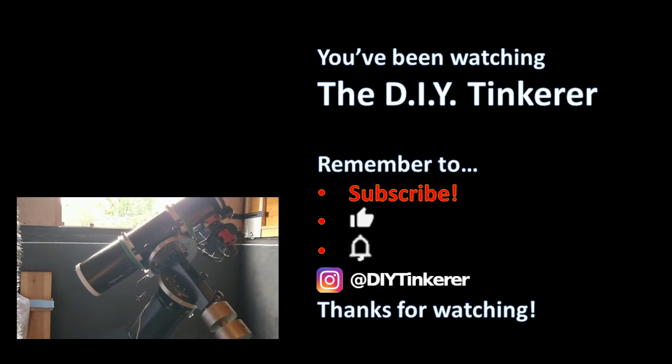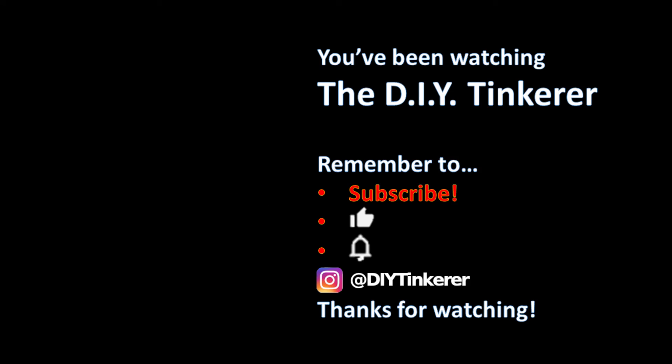It's free, and YouTube will add some of my videos to your feed. Thanks again for watching, and I'll see you soon.